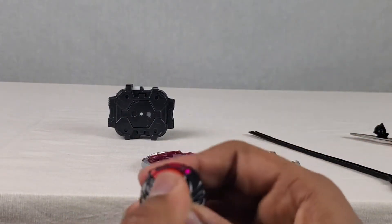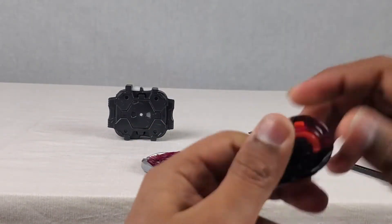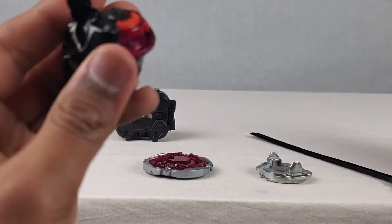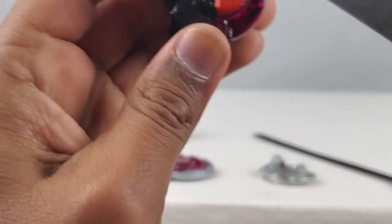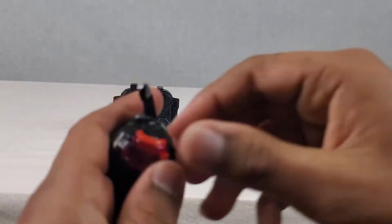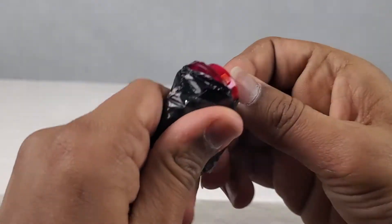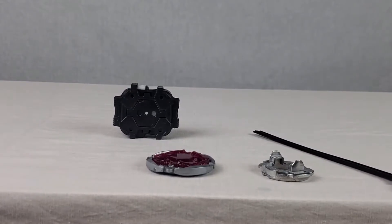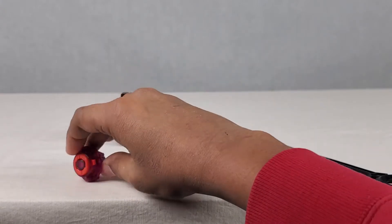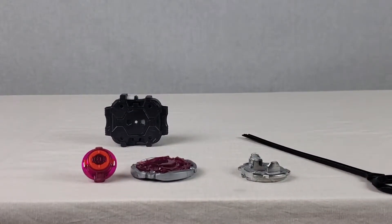We almost got it out. Oh, I can see it. This is literally so hard to open. Please - I want to see my Sagittario. Did I finally get it? And it fell down. Let me pick that up real quick. And here we have the tip. Looking awesome, dude. And that is all the parts.